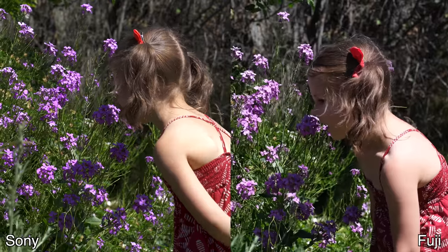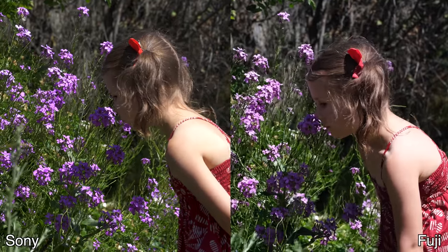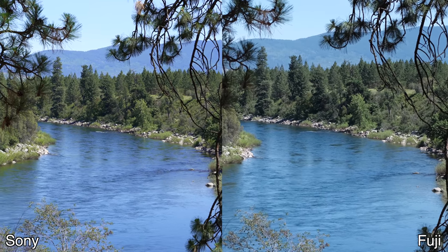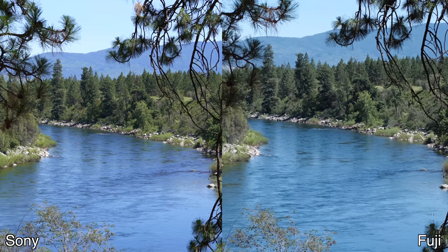In the first shot, it's interesting that the Fuji brings down the highlights without blowing them out, but it looks flatter than the Sony. The Sony might be a little oversaturated compared to reality, but I like that pop. So I would go for the Sony. In the second shot, ignoring the extra sharpness and some artifacting in the Sony versus the Fuji — the Fuji is shooting at 200 megabit per second instead of 100. Personally, it's a hard one. Maybe somewhere in the middle would be good. The Sony looks more true to life, the Fuji looks more film-like, even though both have saturation and contrast.